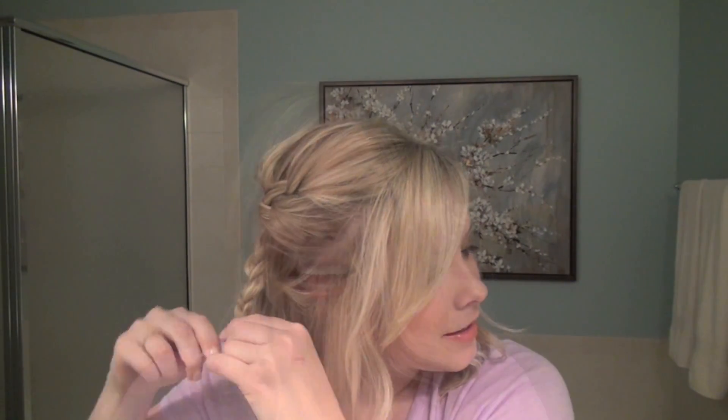To finish up, just put a clear elastic at the end of your braid. Now for the left side of your head, we're just going to swoop the left side of your hair over, flip it, pin it underneath, and then we're going to wrap the braid around it. So it'll make sense as I show you.